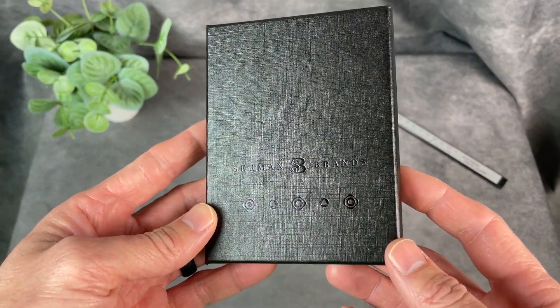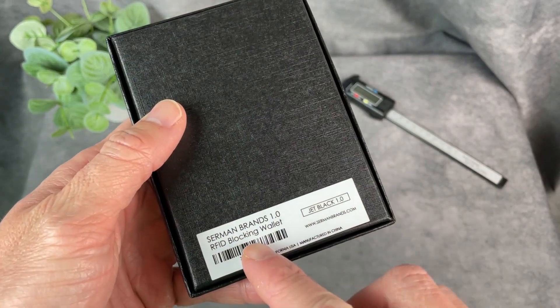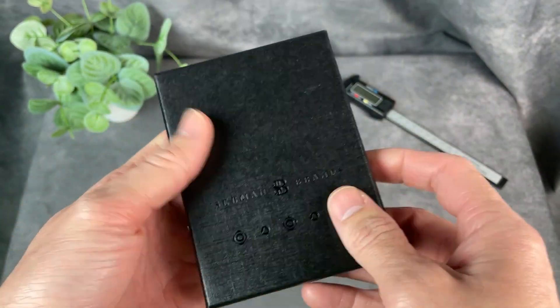Hey everybody, Josh Town here with the Town Watch. In this video I want to show you the Sermon Brands RFID blocking wallet. I got the Jet Black version.